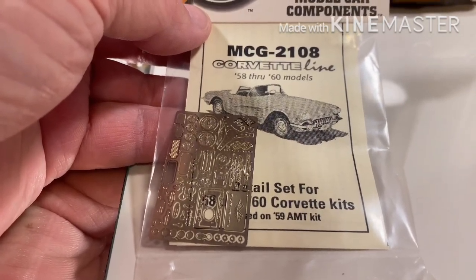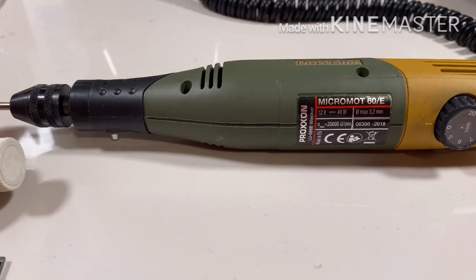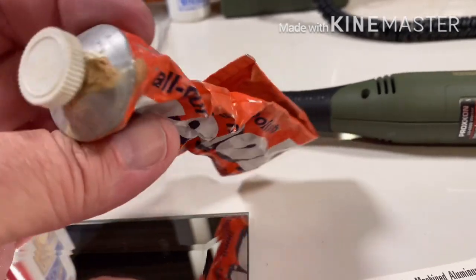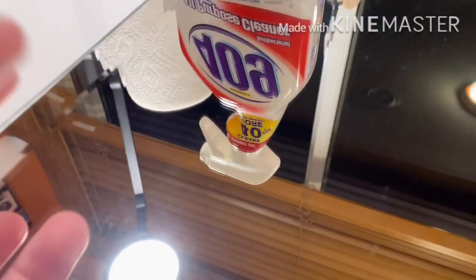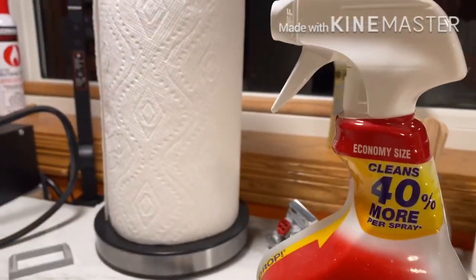So what do you need for this project? You're going to need a photo etch set, a Dremel tool or a Proxxon micro motor like I use, a metal polish — my preferred one is called Weenol and this tube is about 25 years old and it's still good. You'll need a flat surface to put the product on, and 409 for cleanup along with some paper towels.